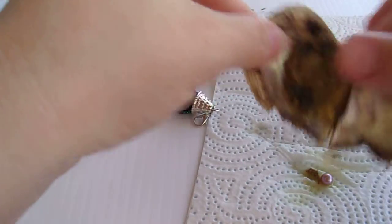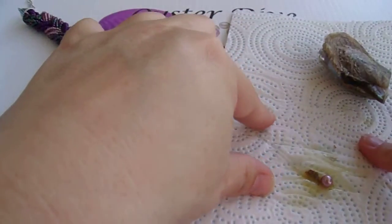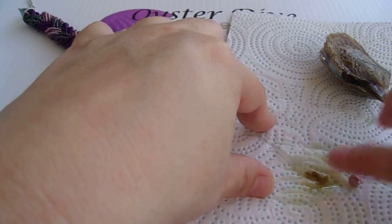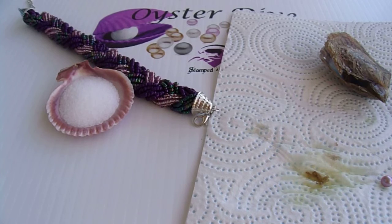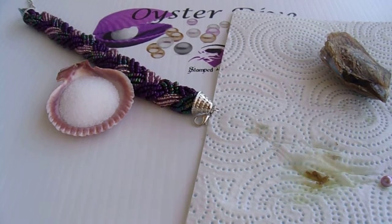Make sure we got everything out of there. Gorgeous. Let's get it cleaned up. Looks lavender to me — it's going to go perfect with the bracelet.